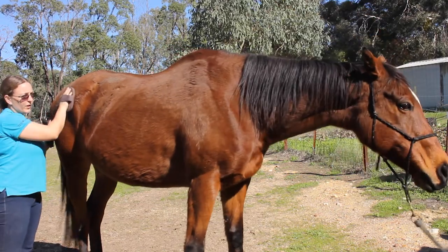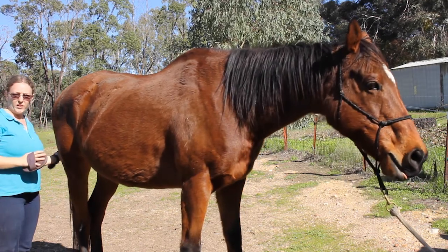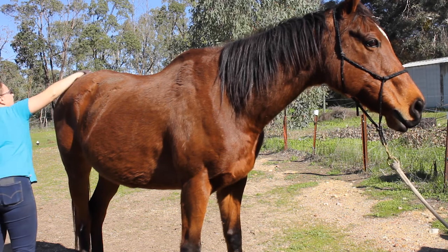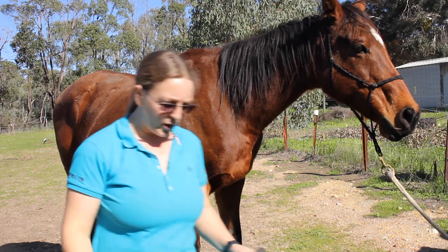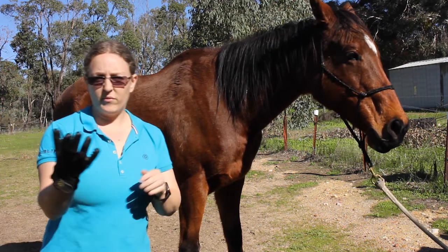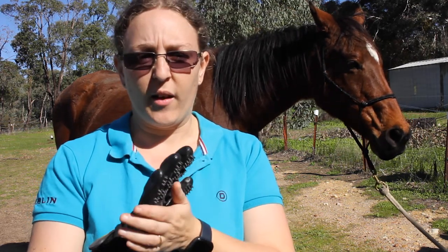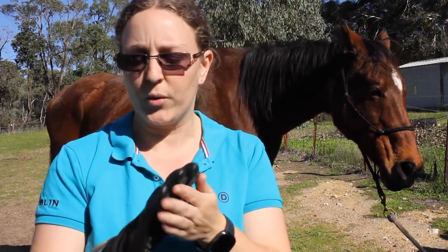Also be mindful of where the horse is, especially when you're at the back — you don't want to stand behind them, you always want to stand to the side. That's the curry comb done. The glove is the same — this connection glove does the same thing as a curry comb, but it just helps them feel your hand underneath and gives them more of a massage than the actual curry comb.